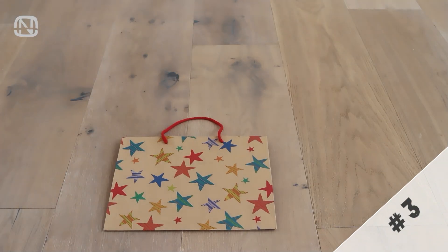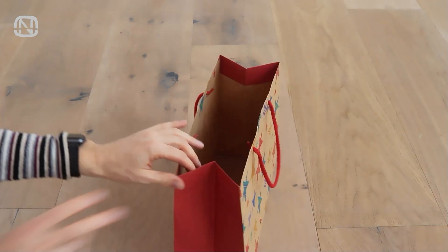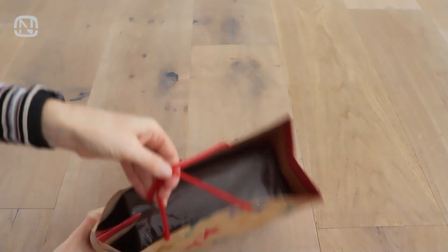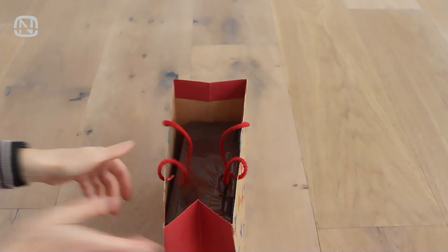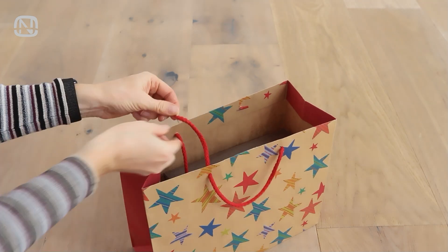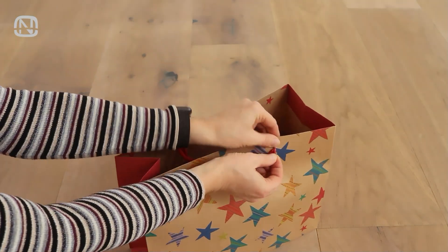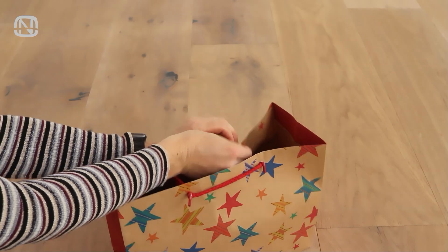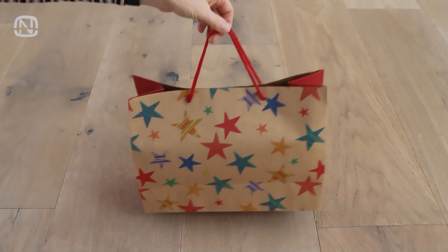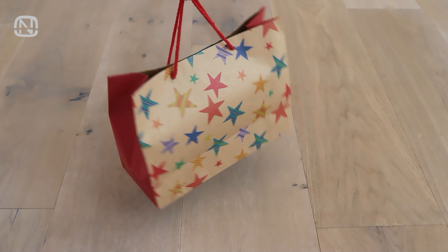Definitely give this idea a try, and watch as it changes your gift-giving game forever! Gift bags are a staple of any celebration, but sometimes they can be a bit of a letdown if the present inside is visible, spoiling the surprise. But don't worry, there's an easy fix. Take the handles of the bag on one side and thread them through the handle holes on the opposite side — just like this. Watch what happens when you gently pull the handles apart. If you enjoy this clever trick, please show your support with a like on my video. It would mean a lot to me.